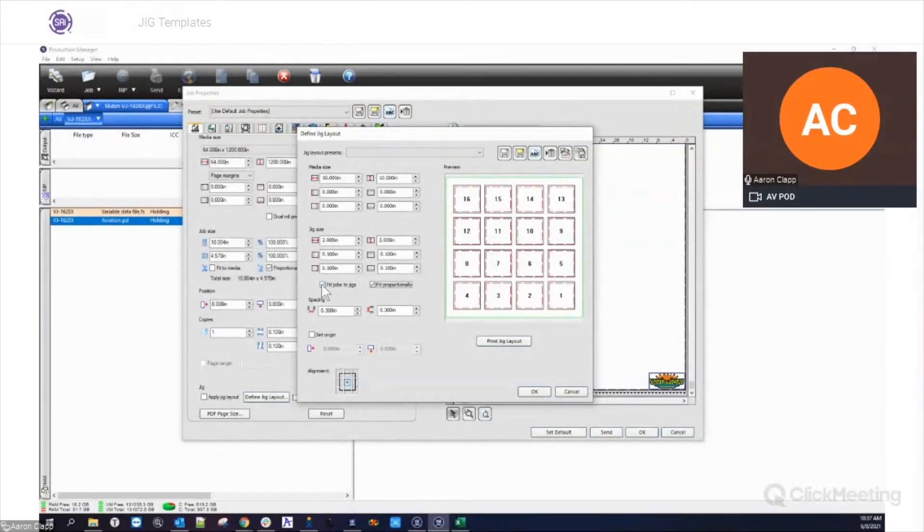For example, with this image that's a little bit wider than it is tall, it'll stretch it to the edge until the width lands inside the red, and then stop there. If I uncheck fit jobs to jigs, this will allow the image to go beyond the edge — so if you want to do a bleed or wrap around or something like that, you can uncheck that and it'll unfit it from the jig, allowing it to overlap.